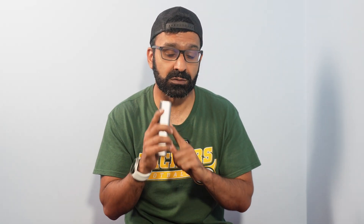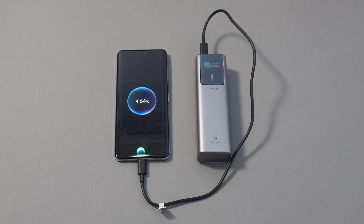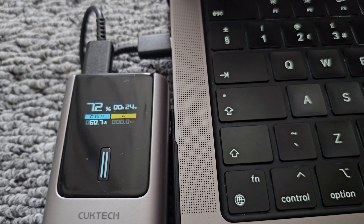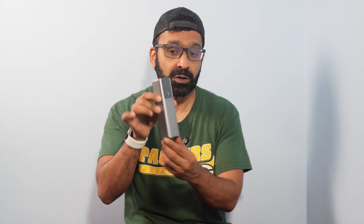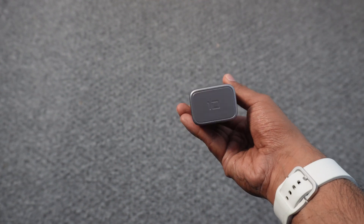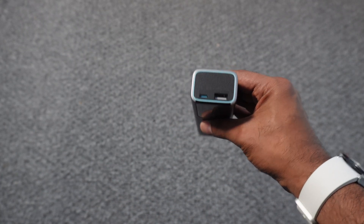In our testing with the Kuk Tech 10,000mAh power bank at 150 watts, as you can see it's charging the Honor 200 Pro here, but as you can also see it's simultaneously charging a MacBook Pro — which is wild to think is actually possible from something this compact.